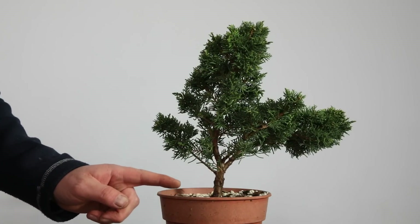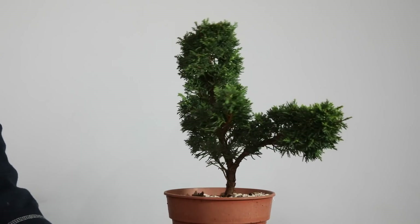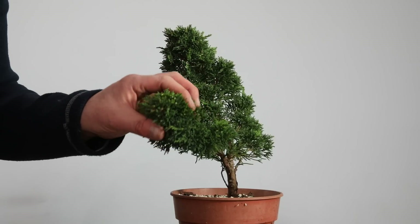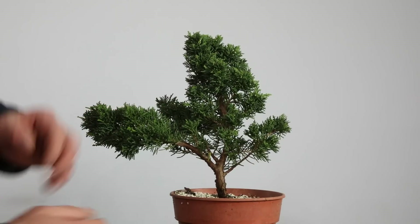Next up we've got this tree which I bought off eBay for £35, sold just as a standard Chinese juniper. Again it's got that really nice dense foliage and for the money I think that's not bad.